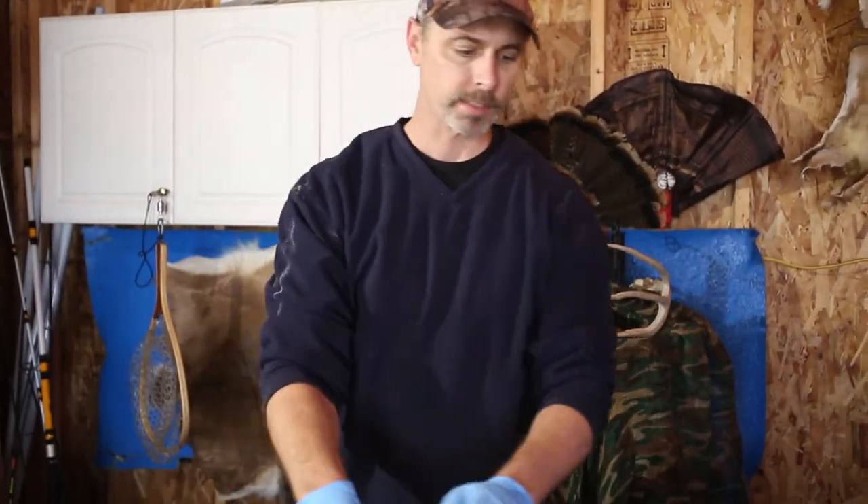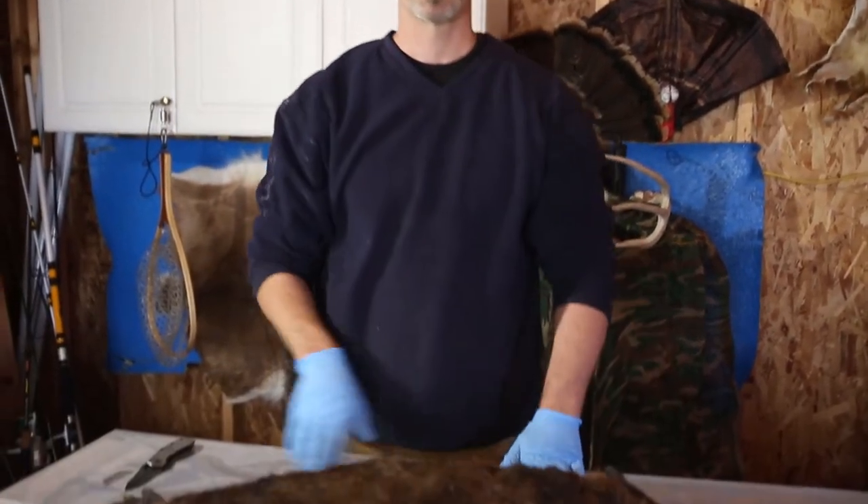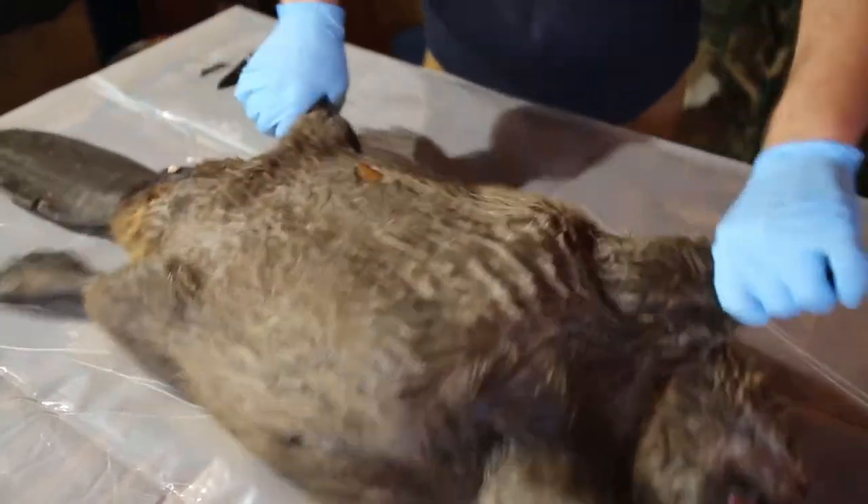Today we're going to skin out this beaver, we're going to process its meat, we are going to get its castor glands, and skin out the tail. So let's get started on it. Starting off first we're going to remove this beaver's feet.